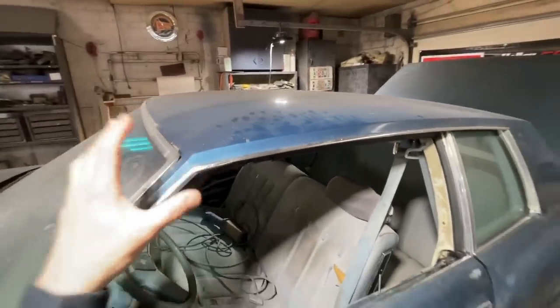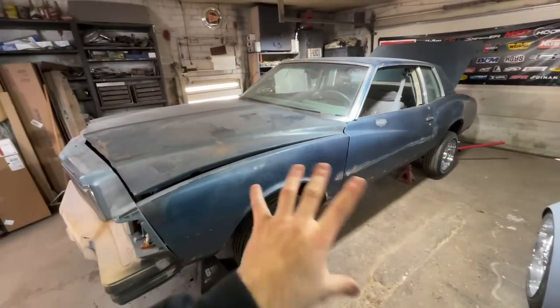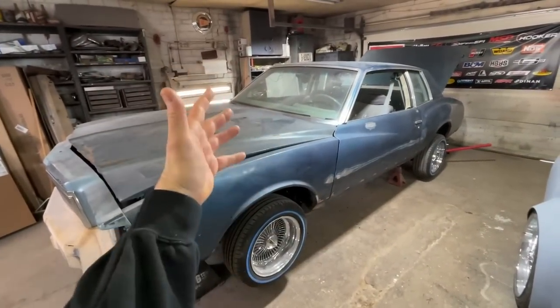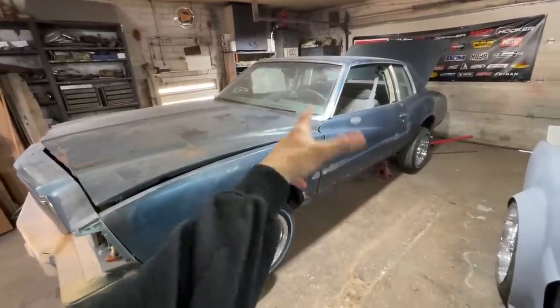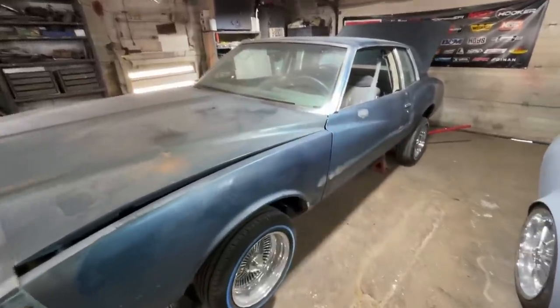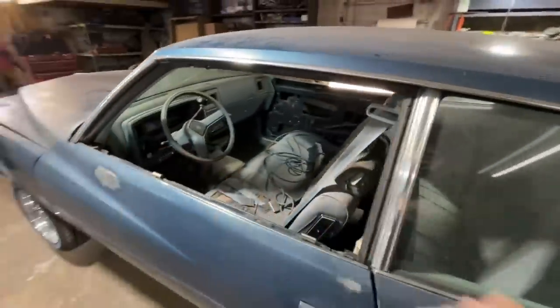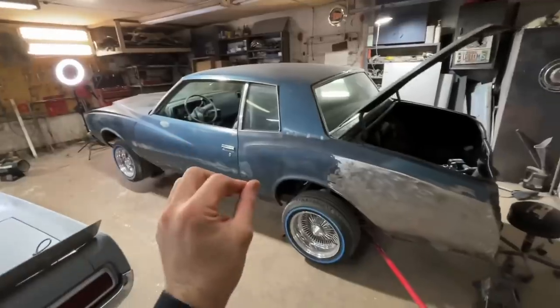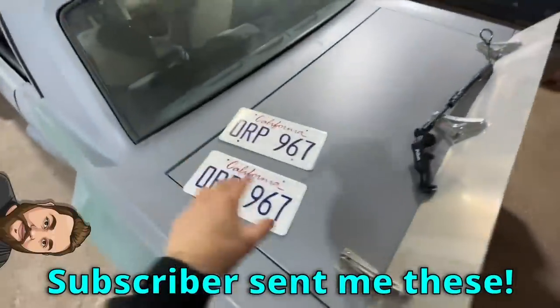I have some great news — I finally found a sunroof. I bought it, it'll be here next week, so exciting. I have been looking for a sunroof since I bought this car. 1979 Monte Carlos did not come with sunroofs, but the Training Day movie car has a sunroof. It also has like '85 Camaro SS mirrors — I have those coming as well. Those should all be here next week.